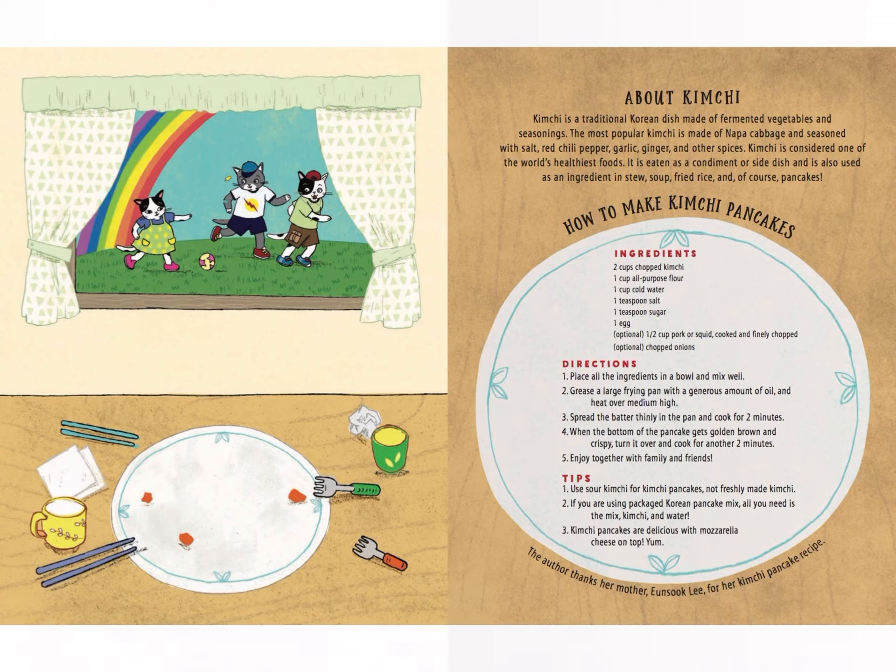Tips: One — use sour kimchi for kimchi pancakes, not freshly made kimchi. Two — if you are using packaged Korean pancake mix, all you need is the mix, kimchi, and water. Three — kimchi pancakes are delicious with mozzarella cheese on top. Yum!